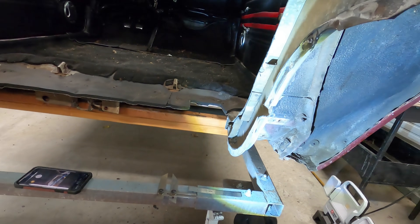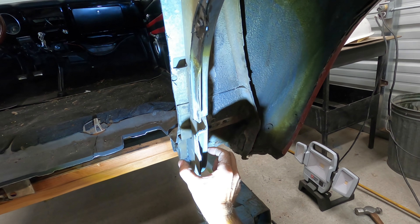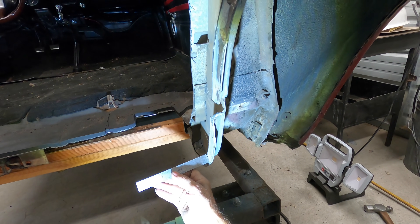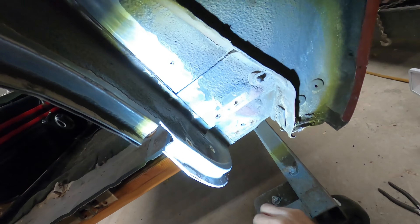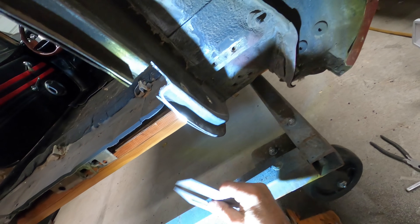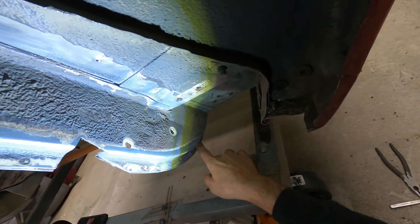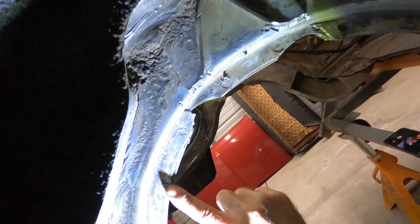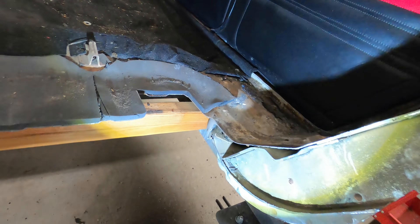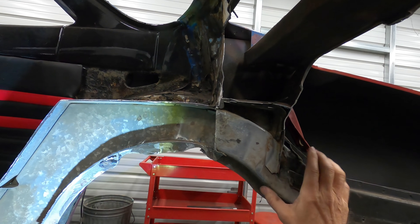We're back dealing with this problem area on the Corvair, making it fit. If you saw the last video, this is normally two inches wide and I took about half of it off right there. We still don't have enough clearance, so I'm going to cut back into here a little more — back to about a half inch remaining. I'll scribe it and trim it back, starting way back in here, and then feather it back into the original structure. Once this is trimmed back, I'm going to plate this whole part and blend it back into the normal section.